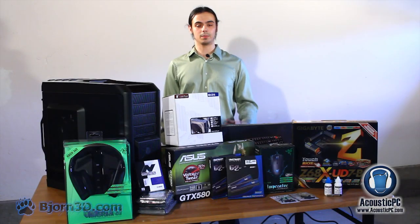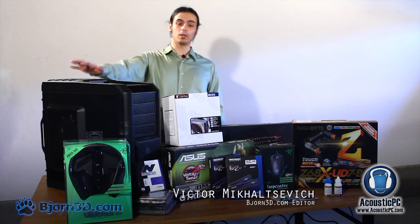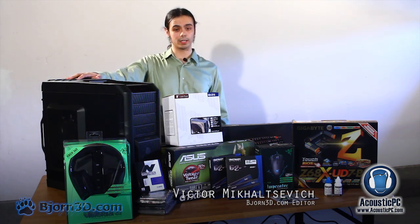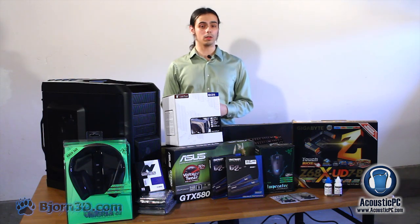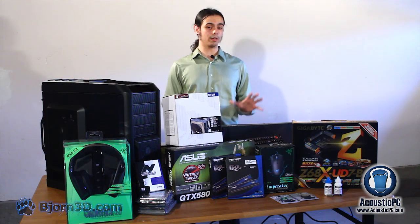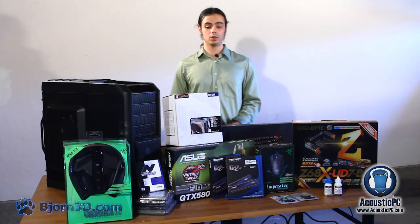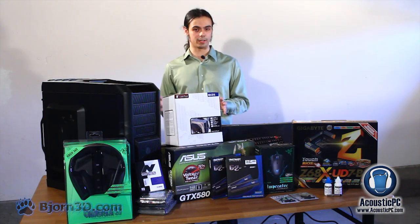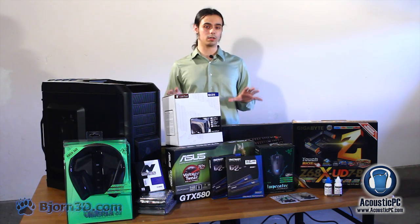Welcome to yet another video from AcousticPC.com. My name is Viktor Nikolcevic and today I will guide you through how to build an ultimate quiet gaming system. In terms of performance you definitely want to use top-notch hardware available on the market. In terms of cooling you want high-end coolers with quiet fans. Now let us take a closer look at the components.